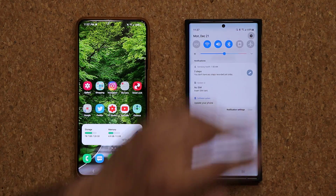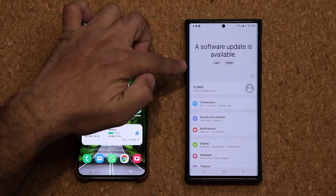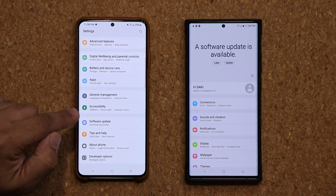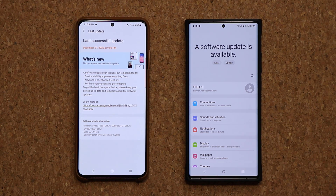So if I go to my settings right over here, on the top you'll see a new software update is in fact available and I can update that right now from here. On this phone I already did the update — if I go all the way down, tap on the software update, the last update is already done.